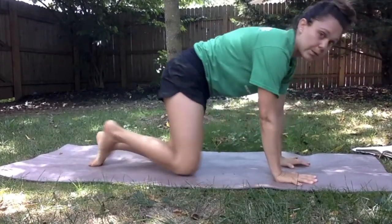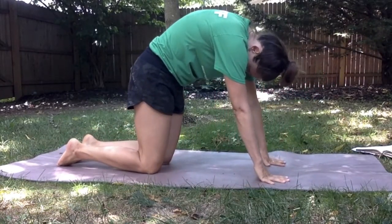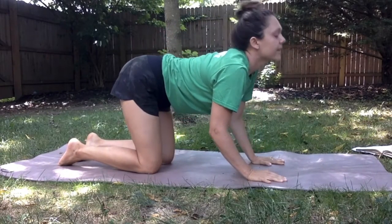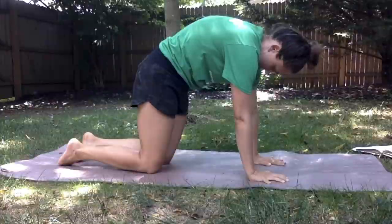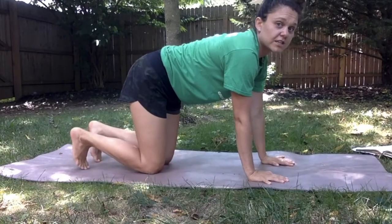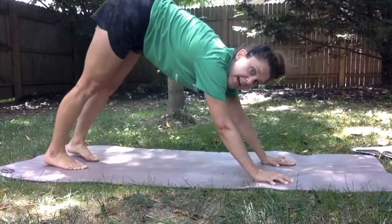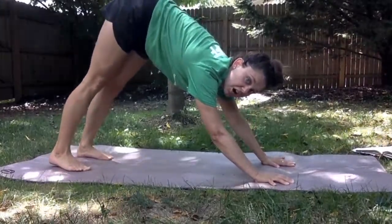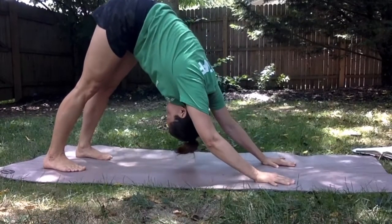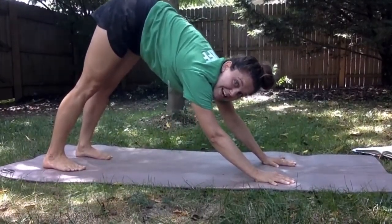Now we'll move on to all fours. On your hands and knees we're going to become a cat and then a cow — cat and then cow. From here our toes are going to tuck under and we push our bottoms up to the sky for a downward facing dog. You can look under your arms at your knees to make sure your body is in nice alignment.